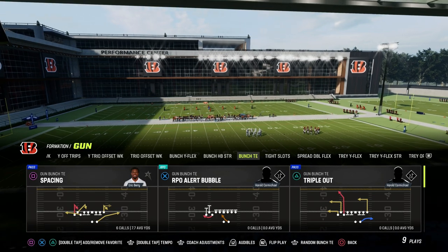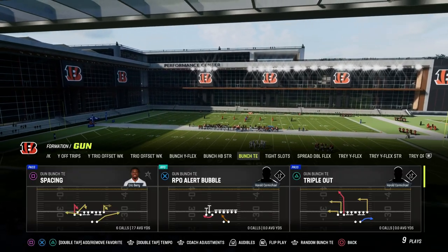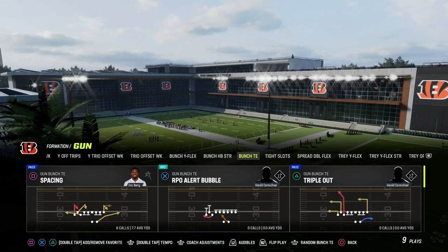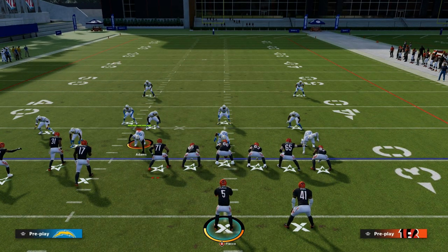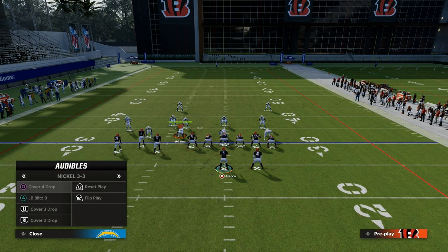The play we're going to be taking a look at today is Triple Out. You could also use this out of PA Boot Over, but I'm going to show it out of Triple Out because we have this unique pull route and deep corner route on the left side — something that Madden 23 has really uncovered for us in terms of concept.